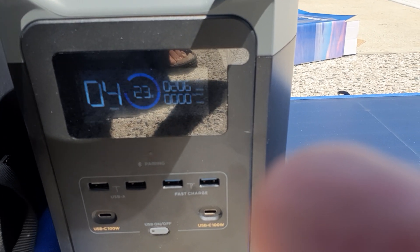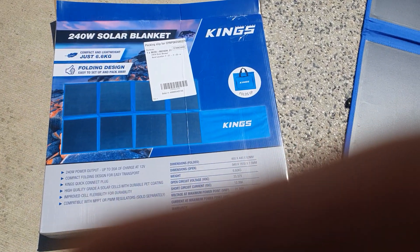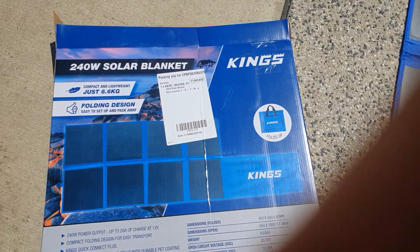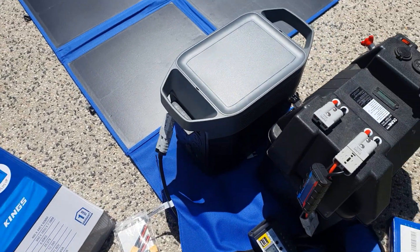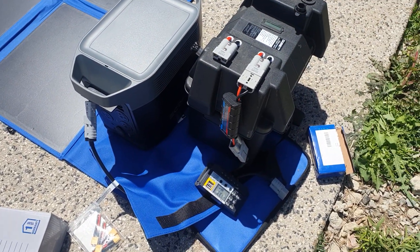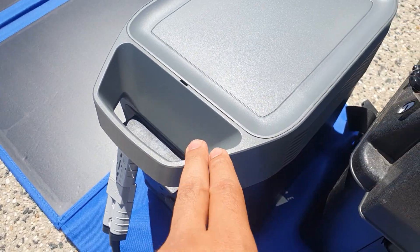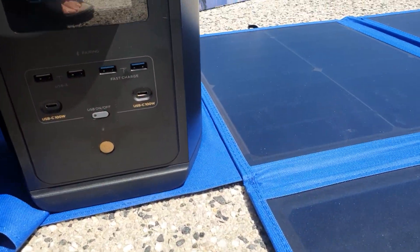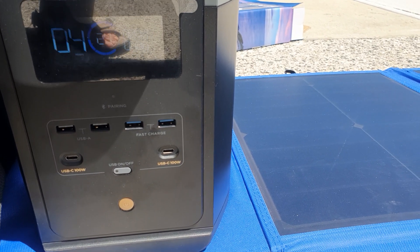For a 240-watt panel that cost $230, that's a pretty good output. Efficiency-wise I think it's probably well above 90%, so I'm happy I got it. Two different outcomes for two different batteries: one with a standalone solar charge controller, and one using the built-in MPPT solar charge controller inside the EcoFlow Delta 2 — which doesn't need a separate solar charge controller, just the battery extension cord.